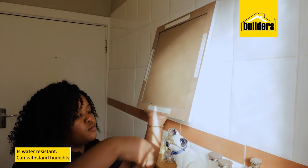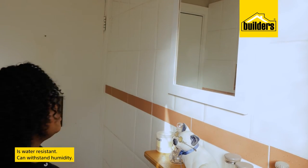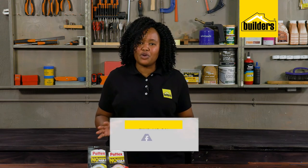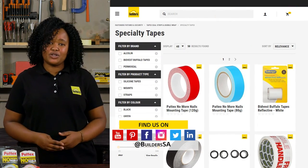Normal Nail tapes are also water resistant, so they can withstand humidity in bathrooms, for example. You don't need to be an expert and you don't need any special tools or equipment. These are simple to use, and Builders has the full range of Normal Nail available both in store and online at builders.co.za.